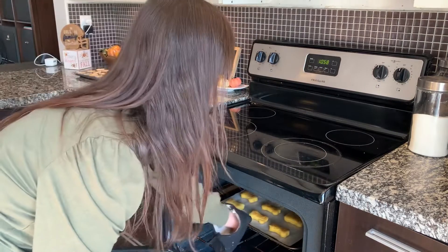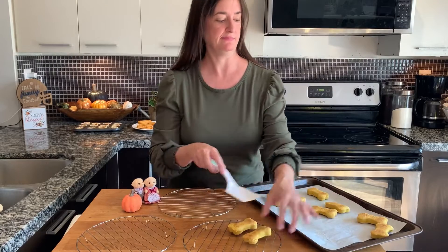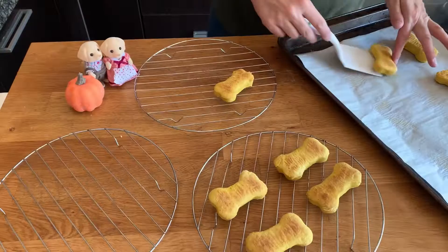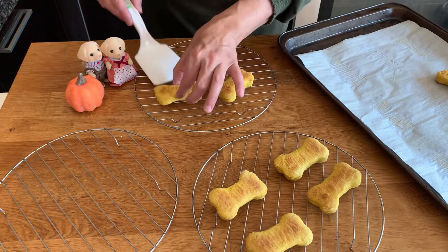Let's see how they turned out. We know they're done when they're a nice golden brown. We need to make sure that they have cooled completely before feeding them to our dogs. While these are cooling, let's make some pumpkin pie for our dogs.